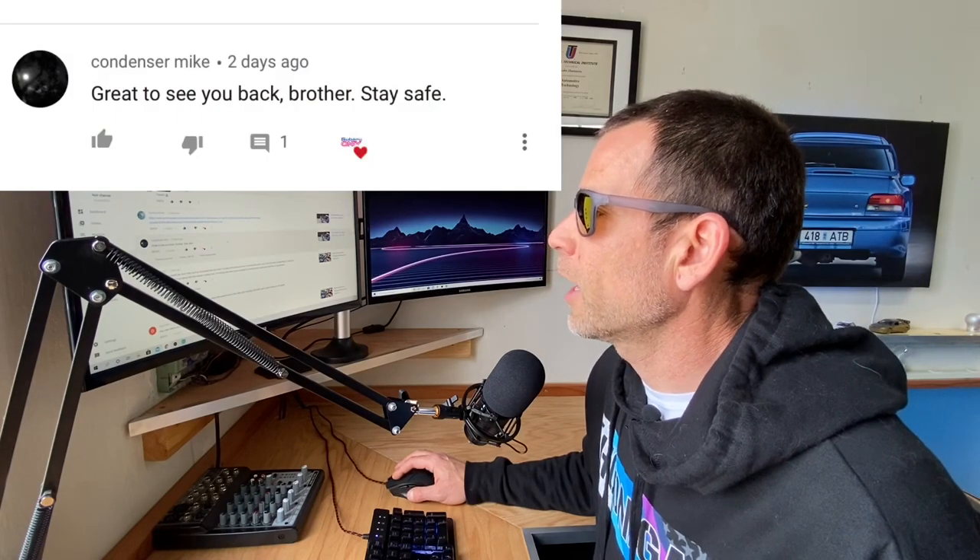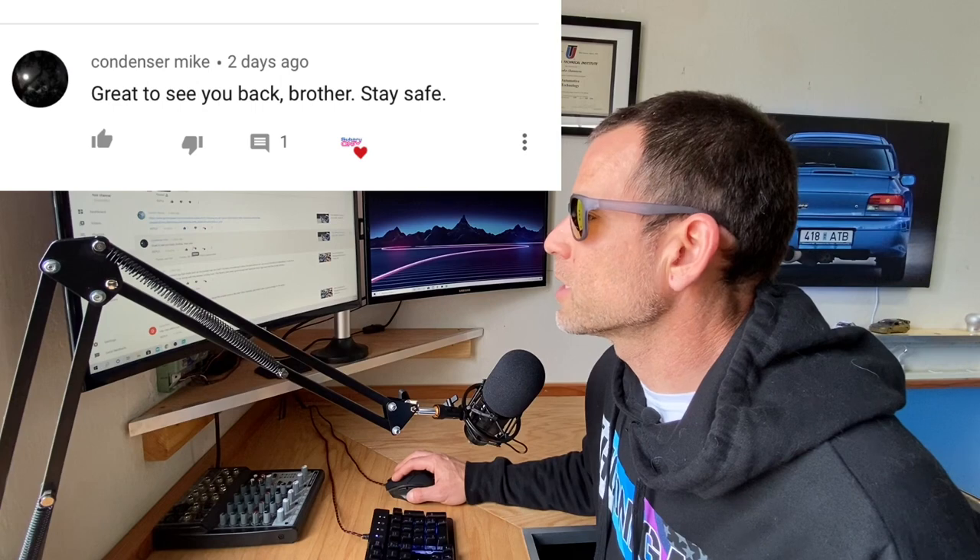Condenser Mike says: great to see you back, brother, stay safe. Stay safe to you too, man — it's crazy out there with this coronavirus.